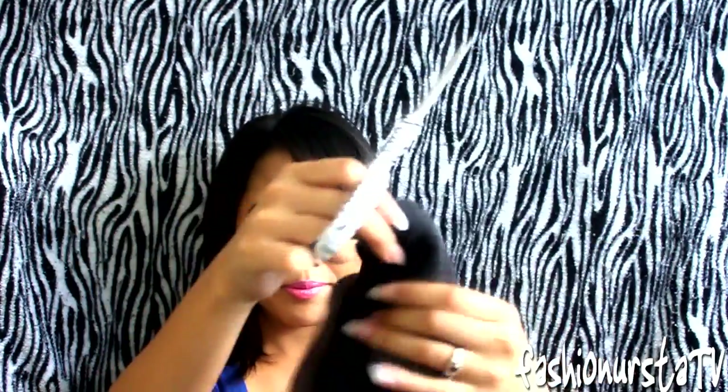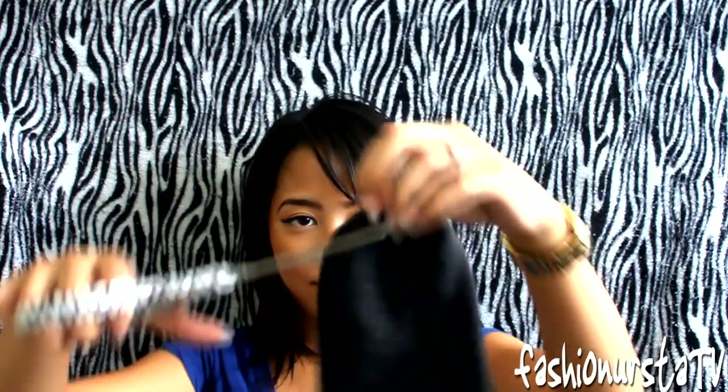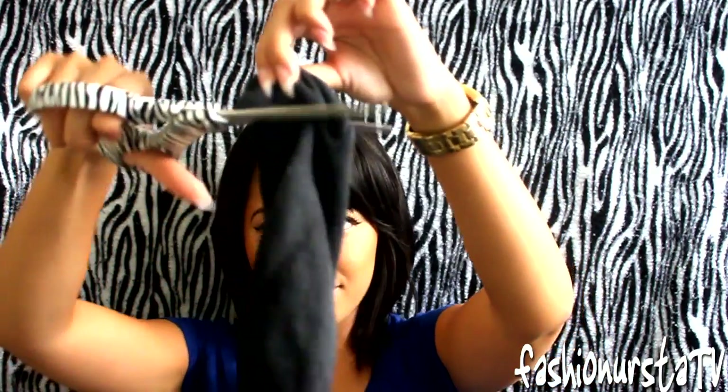First we're going to start off with our three socks. I chose black because it matches the closest to my hair color. We're going to cut the ends off where your toes would be, not where your ankles would be. We're just going to cut about an inch off, and you're going to be doing it to all three of them.